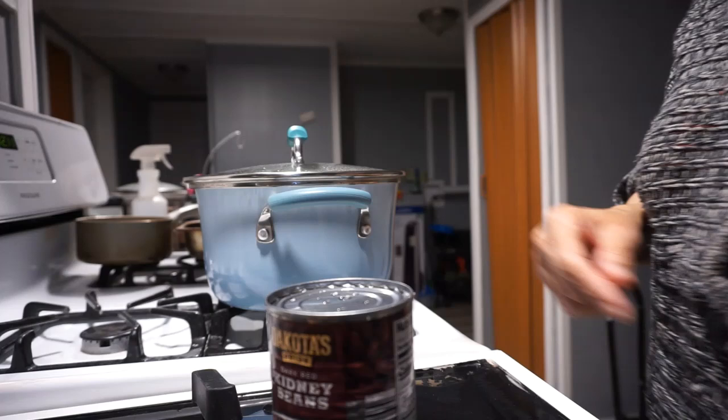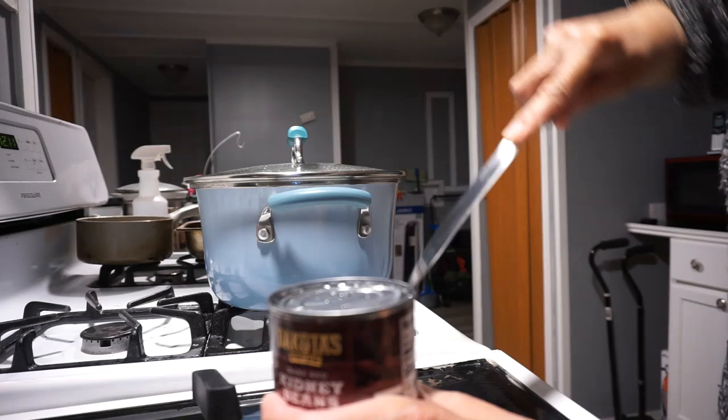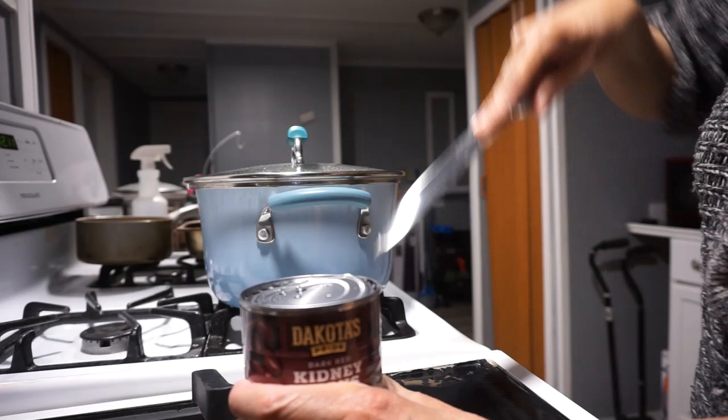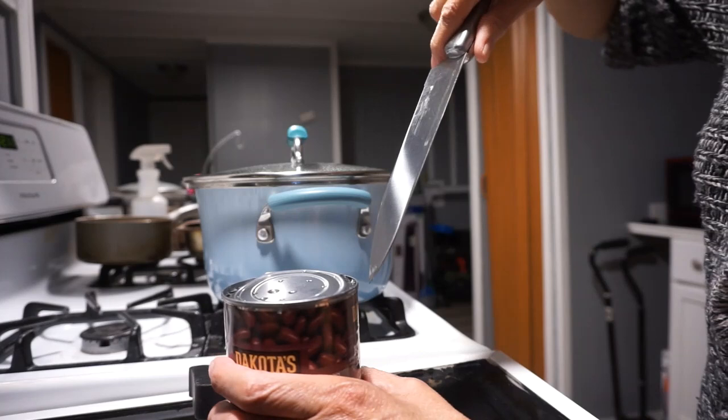I'm going to try soaking some beans — I think I'm going to do that tonight too. I don't know which ones I have, I got to see what kind of beans I got. I haven't been soaking beans in so long. Some dry beans are good to keep because they're something that lasts a long, long time.